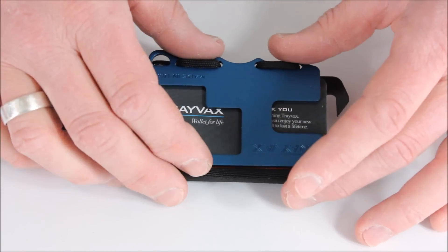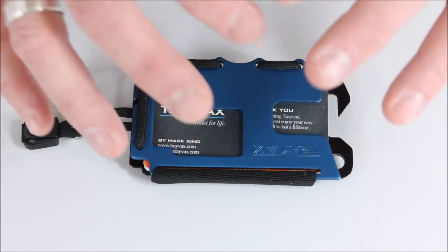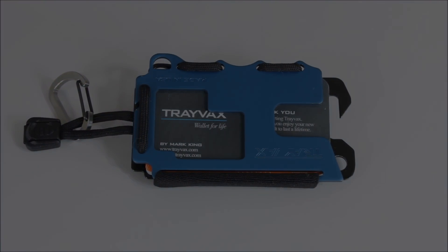So it's all kind of your wallet — your information, your ID, credit cards, debit cards, cash, and your keys all in one single unit. You can clip it via this carabiner to a bag or to your belt. There are lots of different ways you can use it. So far, I've liked it. Let's take a look at it up close now.